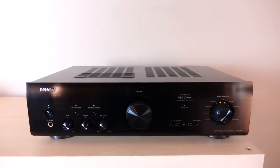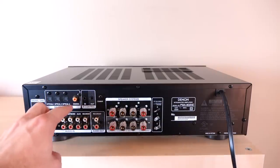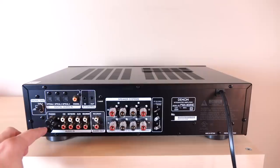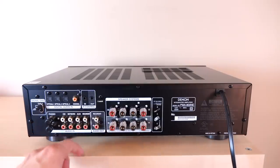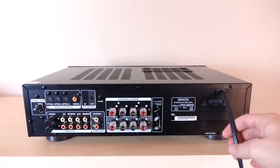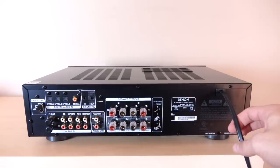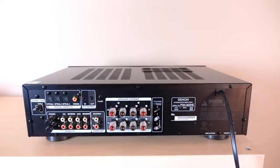Now let's take a quick look at the back. Moving along, we have three optical inputs, a coaxial input, an infrared in and out for custom install use, an analog input for the phono stage, four RCA inputs, a record out, and our speaker A and B terminals. And wait — it just comes with a thin little built-in power cord, which my audiophile OCD isn't thrilled about, but that's what it comes with.